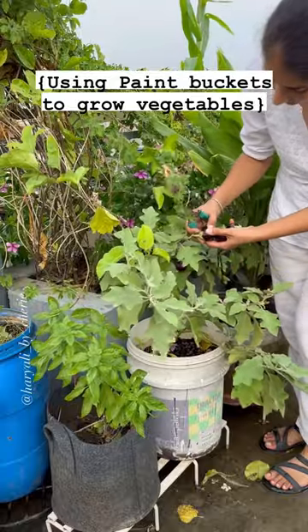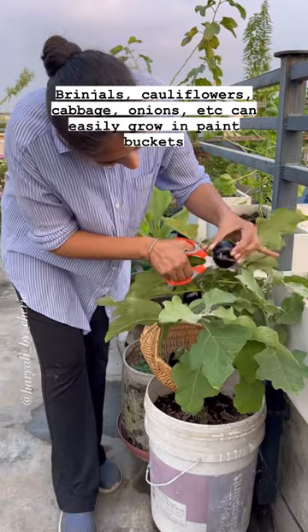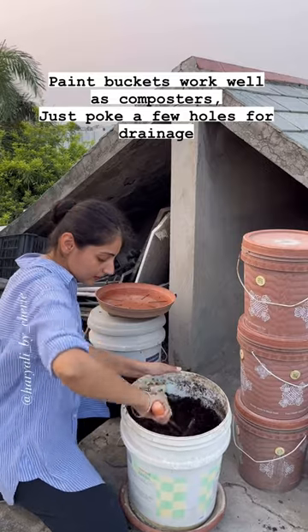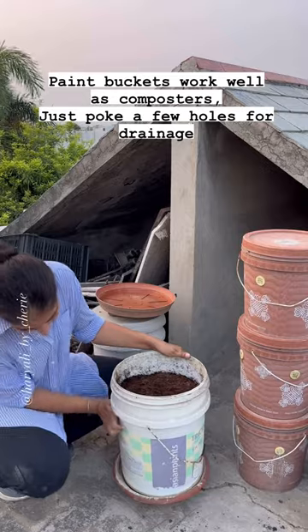If you're thinking of growing your own vegetables at home, let me tell you that these old paint buckets make the best planters. I've been growing cabbages, brinjals, cauliflower, onions, etc. in these paint buckets, and I also use these buckets as my composters. They're very sturdy and convenient for growing vegetables because they have good depth.